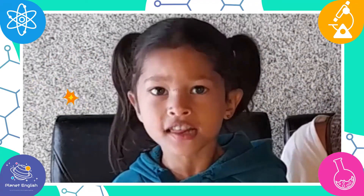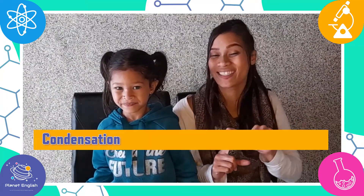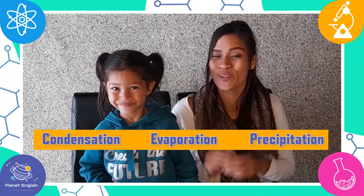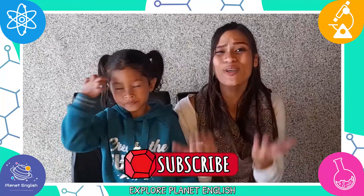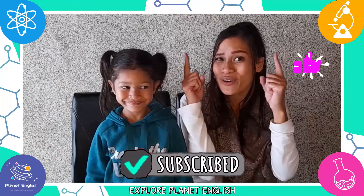The water cycle is so interesting! So now we know all about condensation, evaporation, and precipitation. To learn more about how the water cycle and clouds work, you can watch our clouds in a jar video. And remember to like this video and subscribe to our channel to join us next time for another fantastic science experiment.